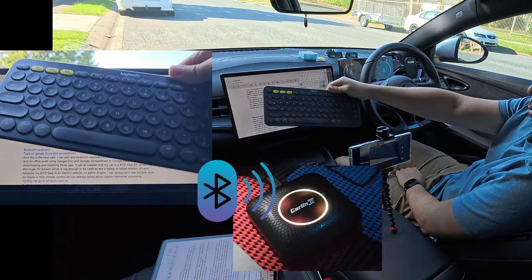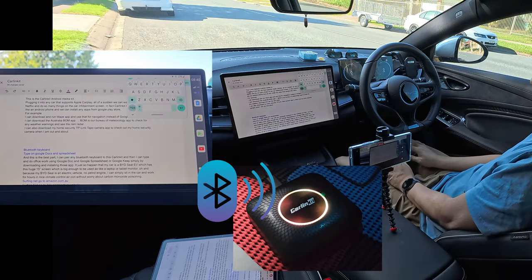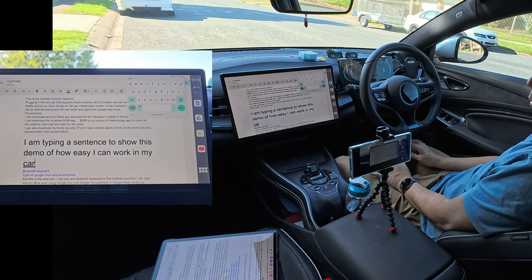The best part is I can pair this CarLink Kit with any Bluetooth keyboard and then I can type and do office work using Google Docs and Google Spreadsheets, or type some notes on Google Keep, simply by downloading and installing all these Google apps.